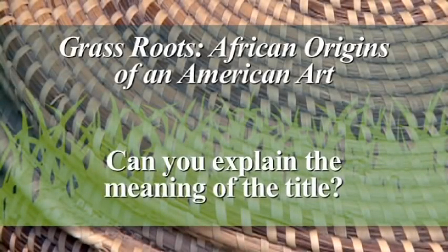In the meantime I wrote my doctoral dissertation on the subject of the African origins of this tradition. Grassroots was the answer to a very long and visionary idea that we had back in the 90s of doing a show that would really bring together the African side of the story with what we know in South Carolina.